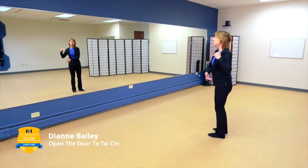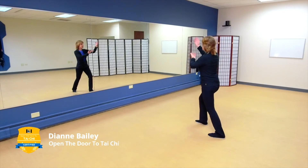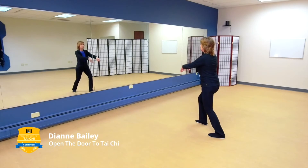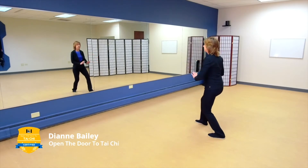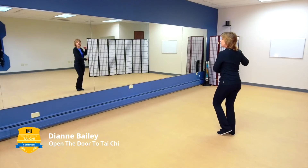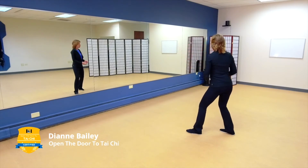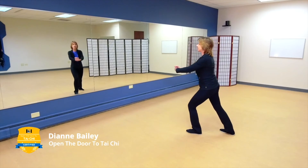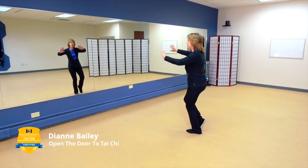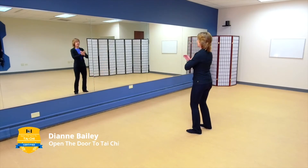Bring your weight over to the left, holding the ball, step out on the diagonal — ward off. Lead with the dantian. Grasp the bird's tail. Roll back. Rotate and press. Pushing chi. Bringing your weight over to the left, let that right leg come back. Bring your weight over to the right, holding the ball to the right. Step out, ward off. Grasp the bird's tail. Roll back. Rotate and press. Pushing chi. Bringing that left foot back, open up and return the tiger to the mountain. And close.